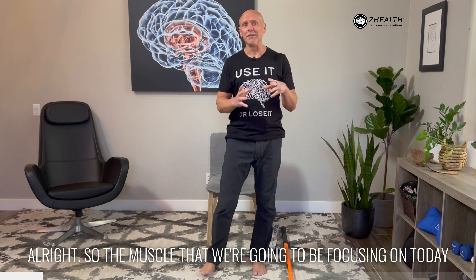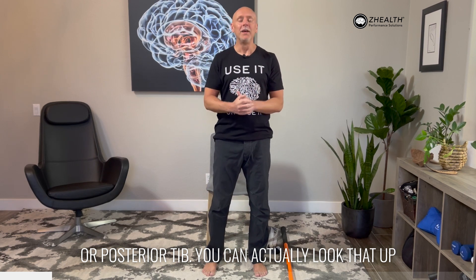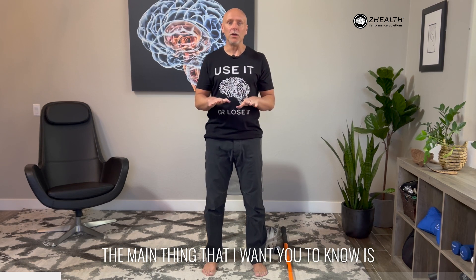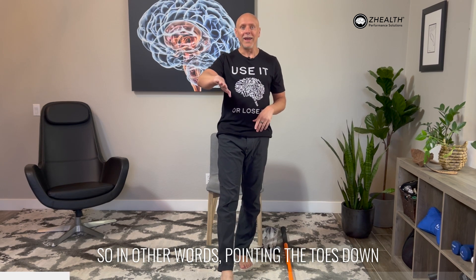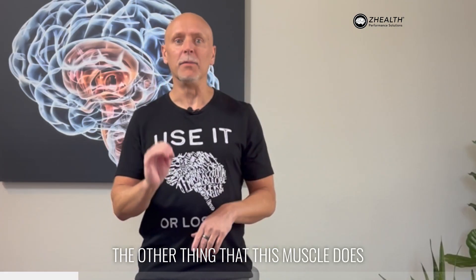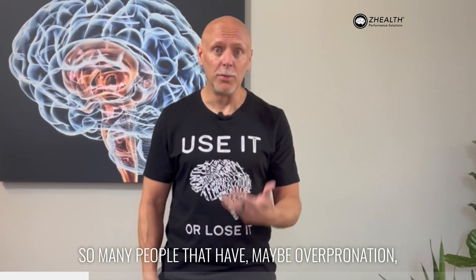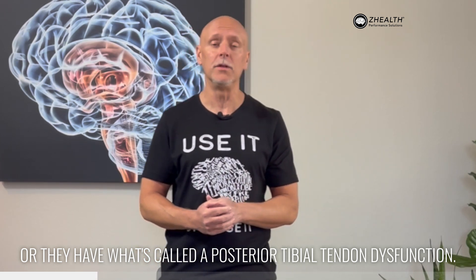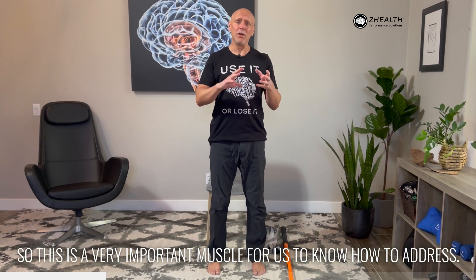The muscle we're going to be focusing on today for these exercises is the tibialis posterior, or posterior tib. This muscle is involved in plantar flexion — pointing the toes down — and then inverting the ankle, as if you were moving toward an ankle sprain. It also helps stabilize the medial arch of the foot. Many people with overpronation, a dropped navicular, or posterior tibial tendon dysfunction can experience medial ankle pain, so this is a very important muscle to know how to address.